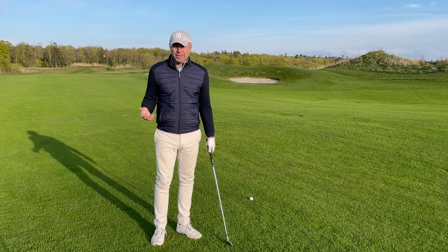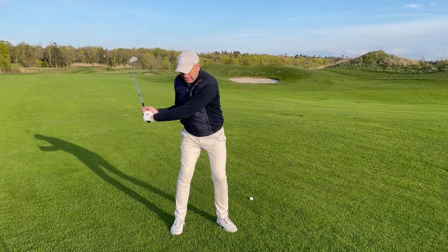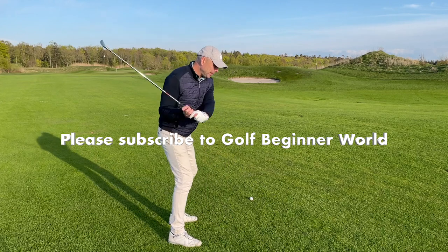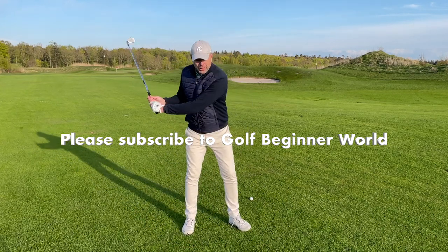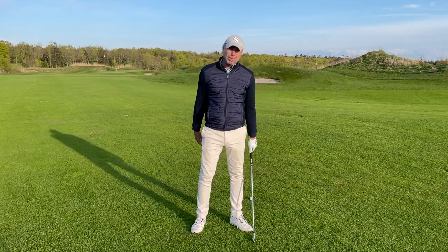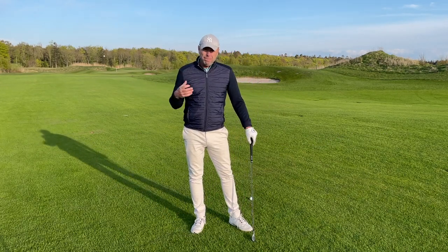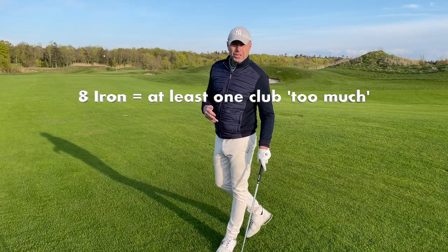I know you've heard it a thousand times, but it really does help. Because if you start the downswing slower, automatically you stay better on plane. Your hands will be looser, you'll be able to use the balance of the club more, you'll have better balance, and you just have more time to hit a straight shot.